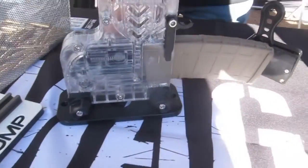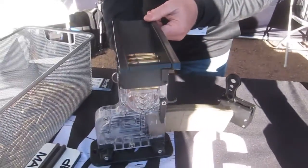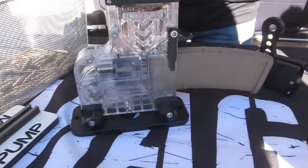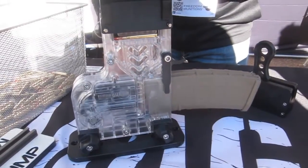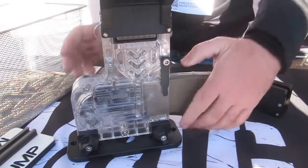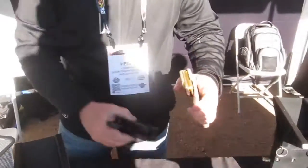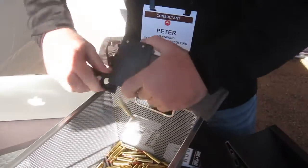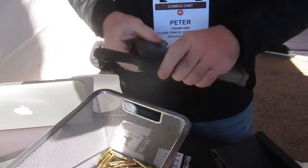Then you put your magazine in. We also — every unit comes with a mag dump, so you can unload magazines very easily as well.